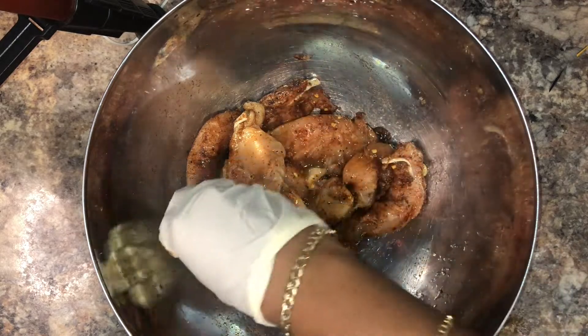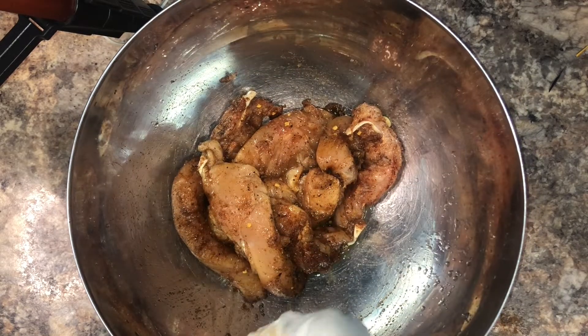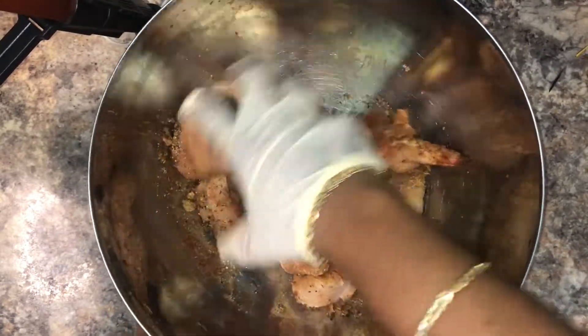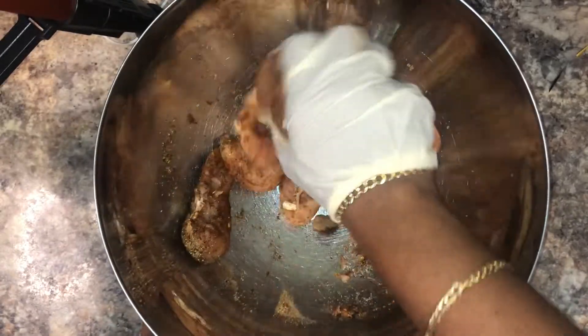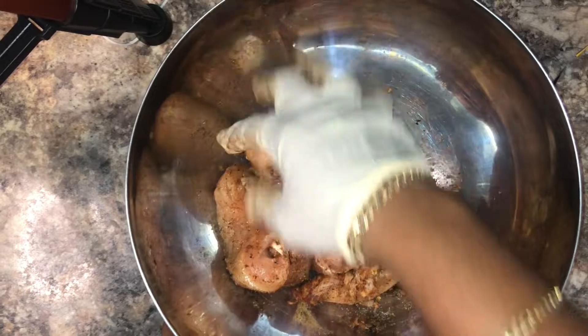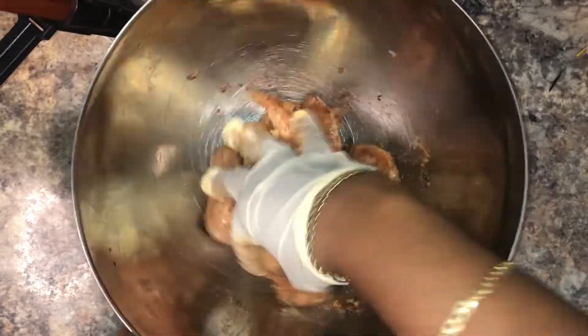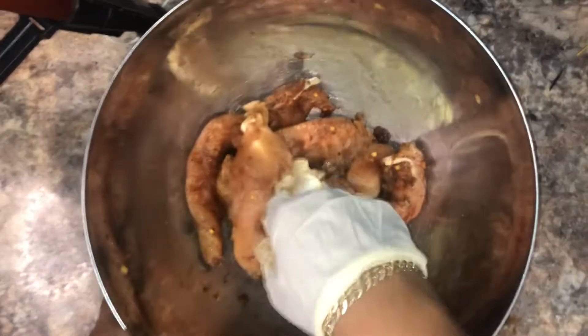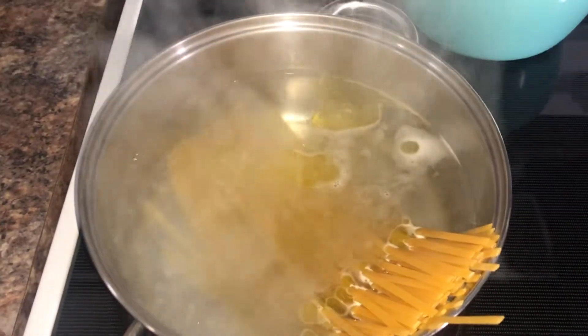I'm just putting a little lemon juice in there and then we're going to season this puppy up. The great thing about making your own seasoning is you can control the amount of salt and the amount of heat. You want to make this marinate for at least 30 minutes, but overnight is even better if you can cook it the next day.